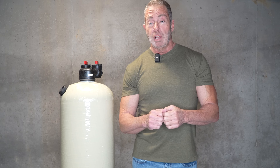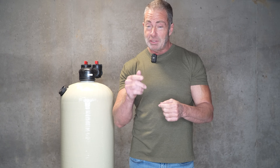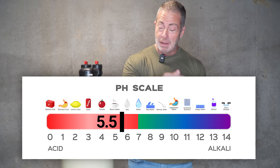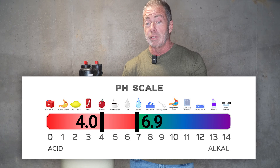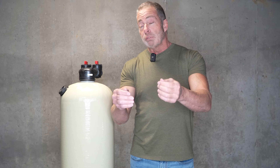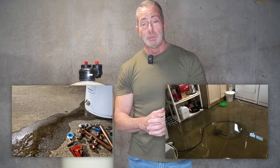Before we get into the acid neutralizer, let's talk about acid water and what it does. Acid water is a pH level below 7.0, which is 5.5 to 6.9. We can go as low as 4.0, which we've treated here in Maryland. Acid water causes corrosion of your plumbing and your water-using appliances, which can result in a leak and water damage — and we both don't want that.